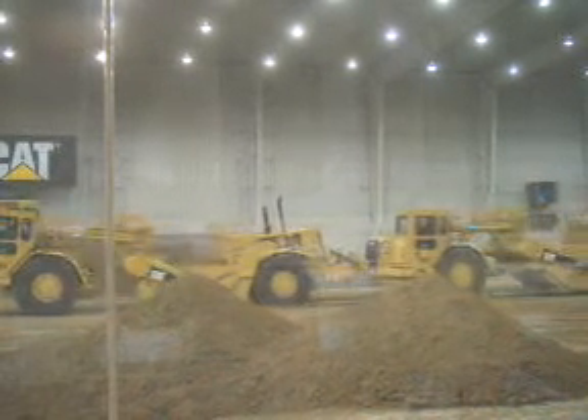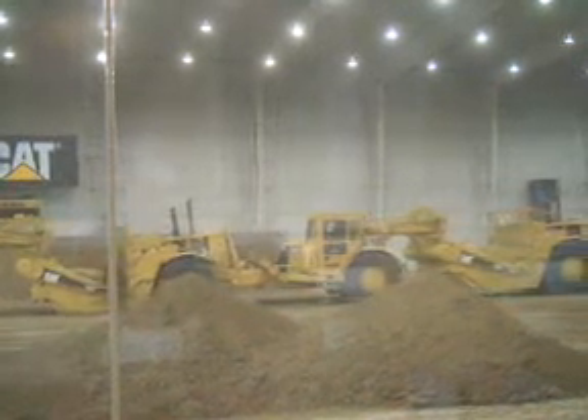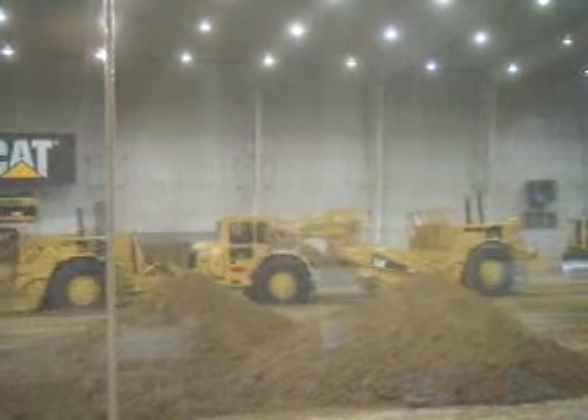Now these machines each have about a 22-yard fast sealer bowl. So you'll see in this machine about 15 seconds for the front one.